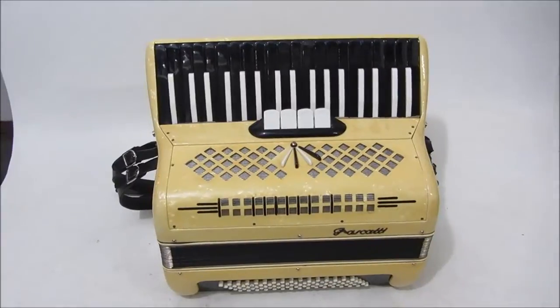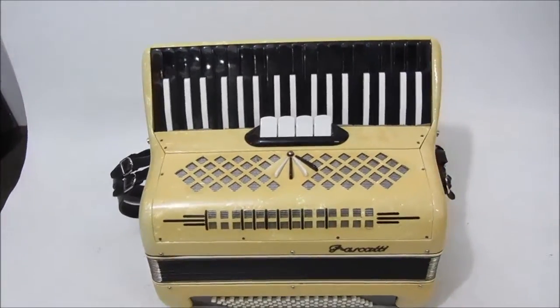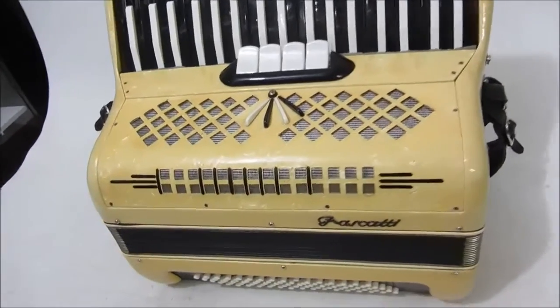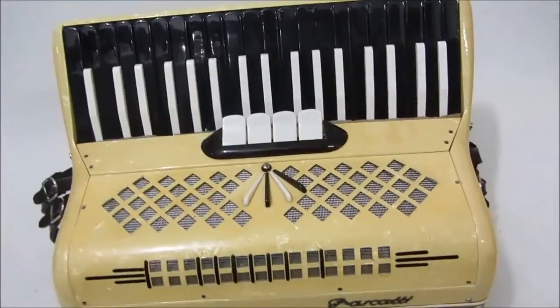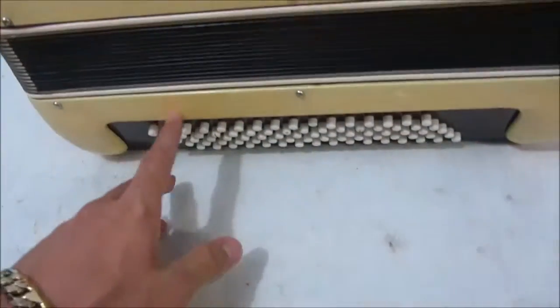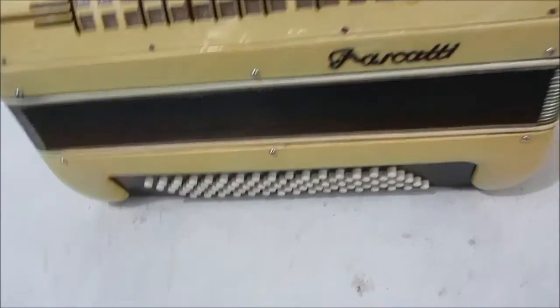Hello, friends of Sanfoneiros do Brasil. Estou aqui com a gaita 80 baixos da marca Frascate. Possui 4 registros nas teclas, não possui registros nos baixos.